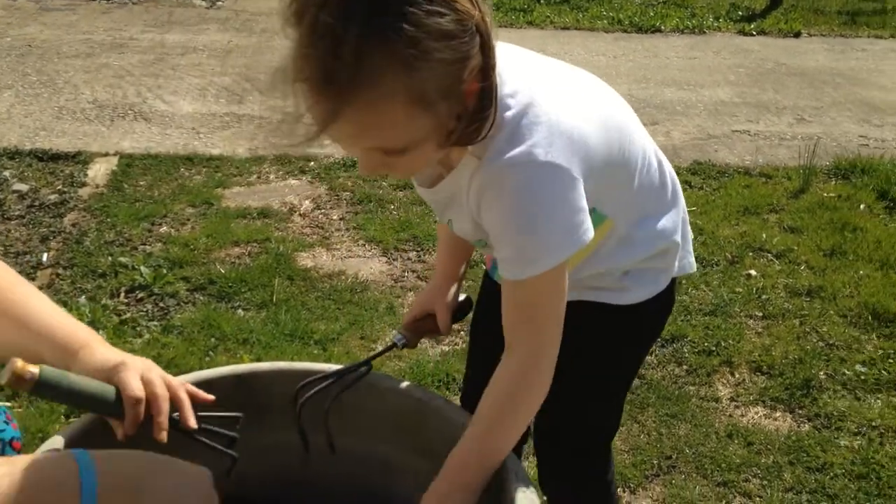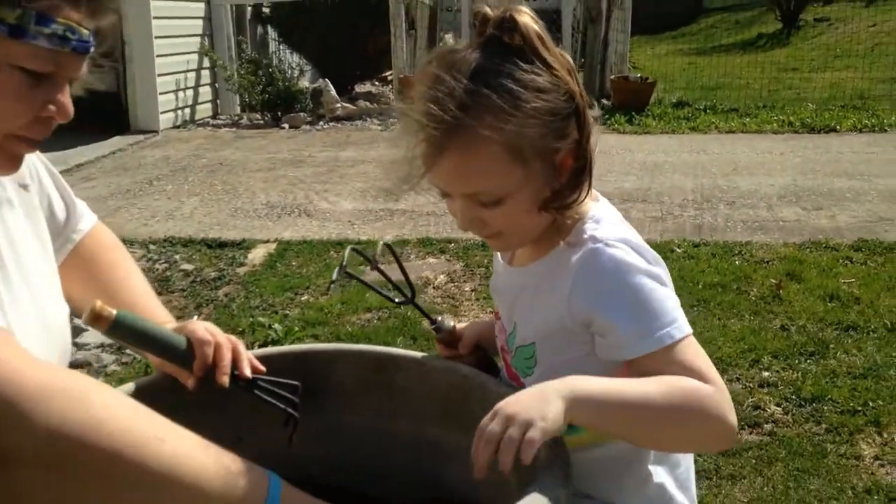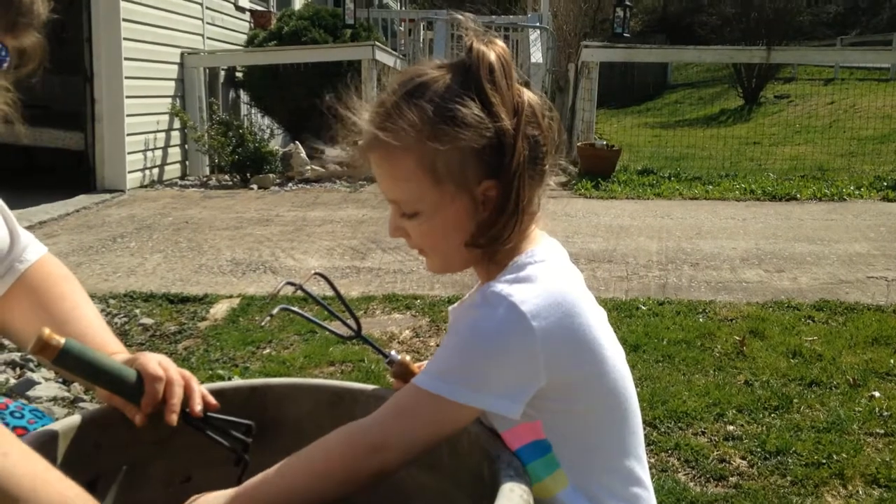We're going to have some fresh green onions whenever they get growing, with our soup beans and cornbread. Some kale, lettuce, and onion.